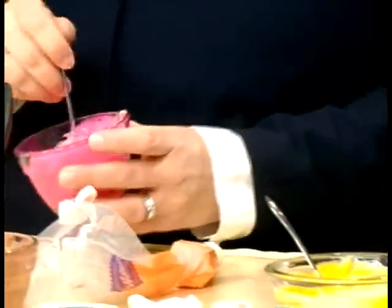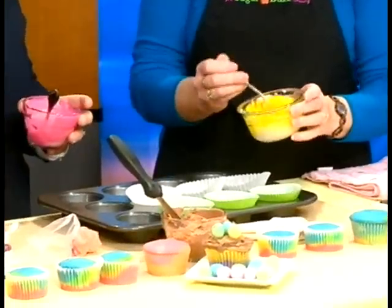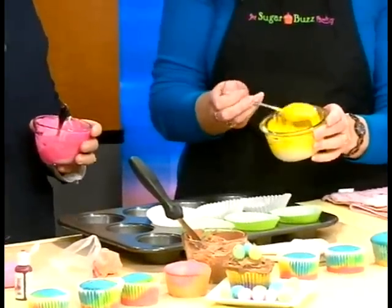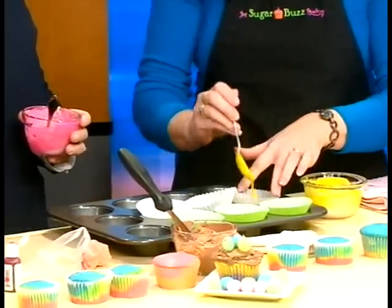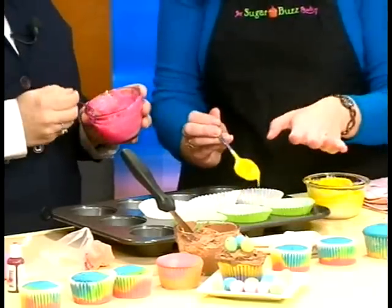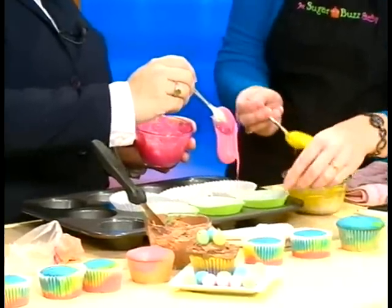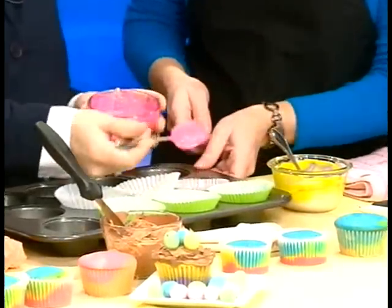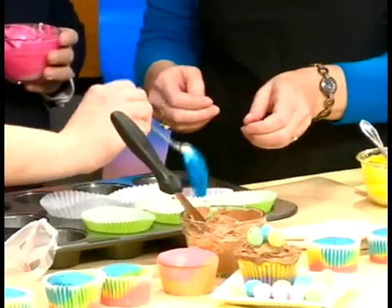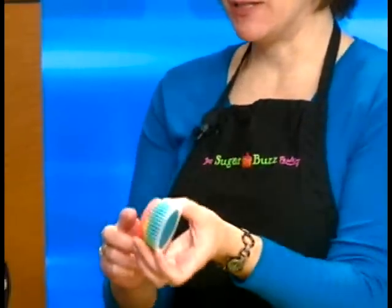Then take your cupcake liner and we're going to layer the colors. You can do one color on the bottom or on the side, depending on what kind of look you want. If you want a rainbow look, make sure you get your one color down first and then put your next color over top of it. Sometimes it's kind of fun to do half and half — put a little on one side, and then add the blue on top of that.